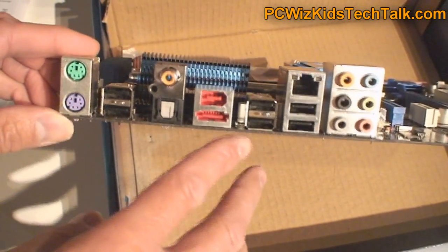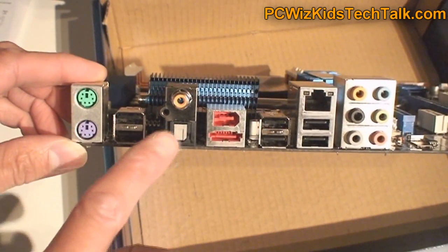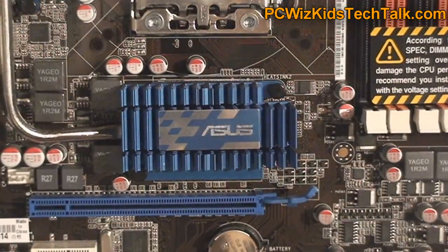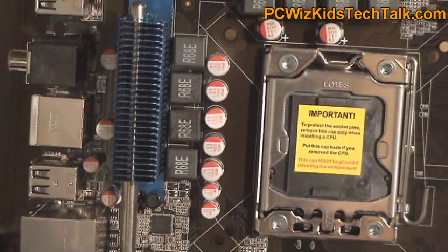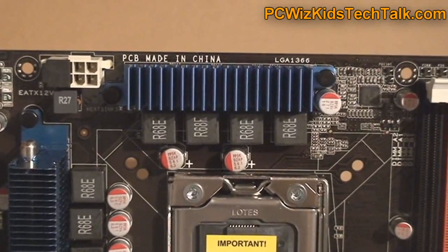There are PS2 connectors for your keyboard and mouse. HDMI is not on here — this is not a board with video out. It has optical out, SATA, firewire, USB, and 8-channel audio, but the video card you have to install yourself. This is not an integrated video card board.